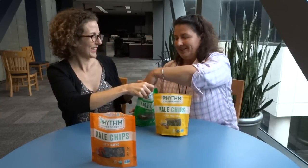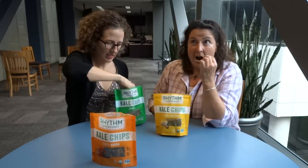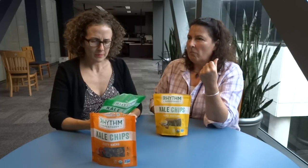I think we should probably start with the regular first. I will go boring then exciting. Oh my gosh — this is not what a homemade kale chip tastes like. I mean, this is okay. It's covered in a bunch of stuff: sunflower seeds, tahini, carrot, apple cider vinegar, cane sugar, onion, sea salt, and lemon juice. When I make kale chips at home it's just olive oil and salt.